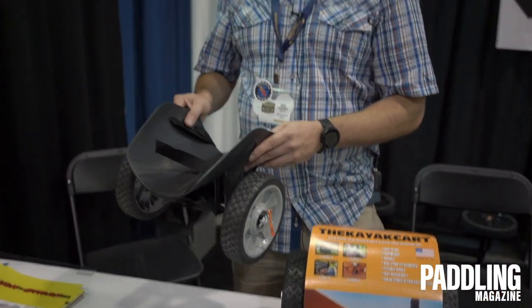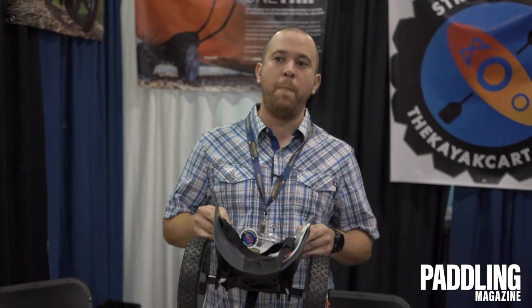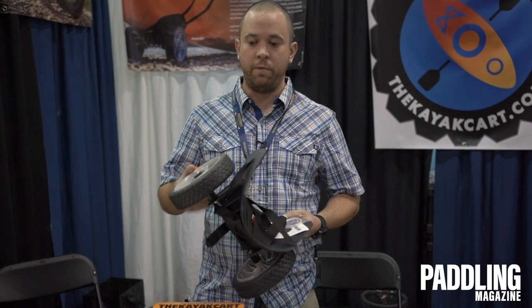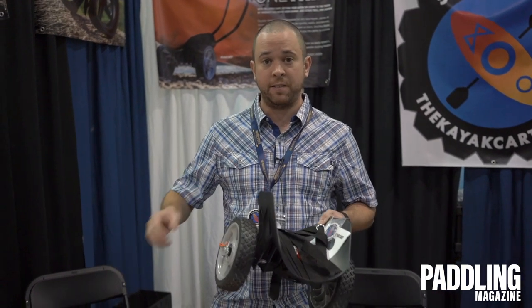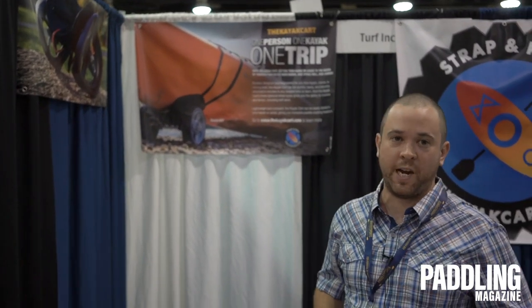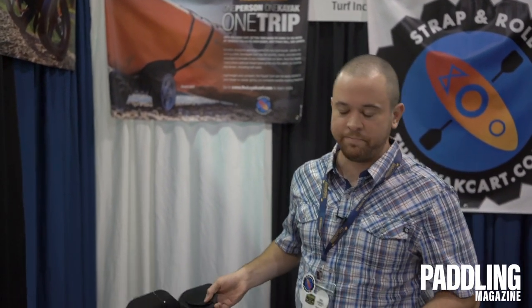The great thing about this product is you don't have to return the cart back to your car. It will fit easily in your dry storage hatch or even underneath your foot pegs. So like we say, there's a slogan: one person, one kayak, one trip. Strap and roll — kind of like rock and roll, that was the whole play on things.